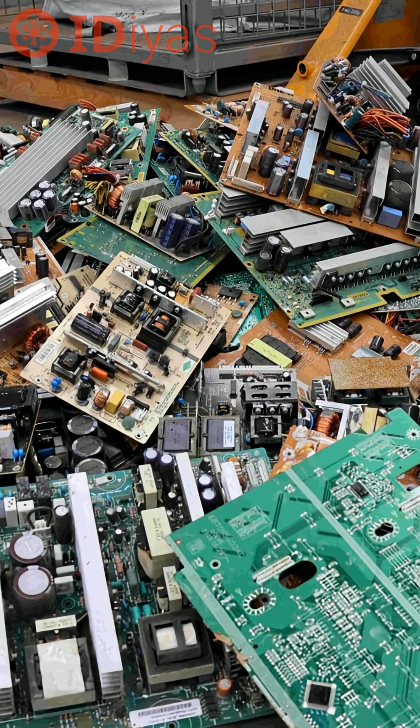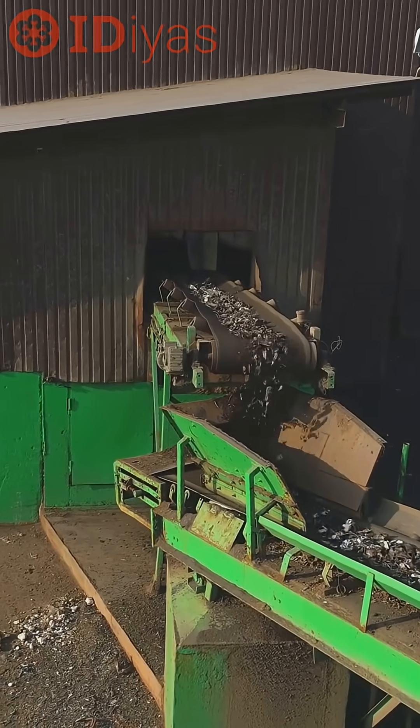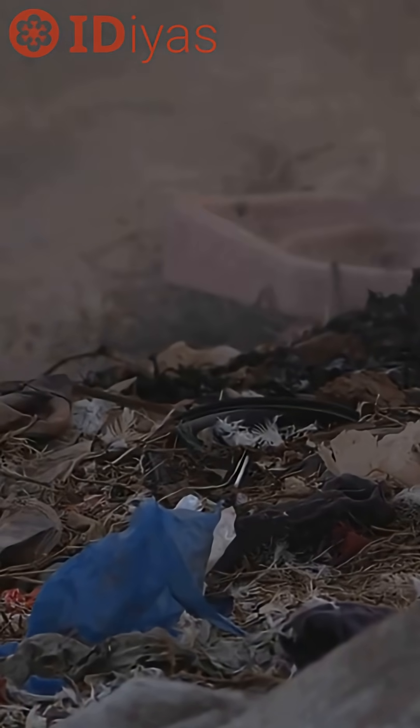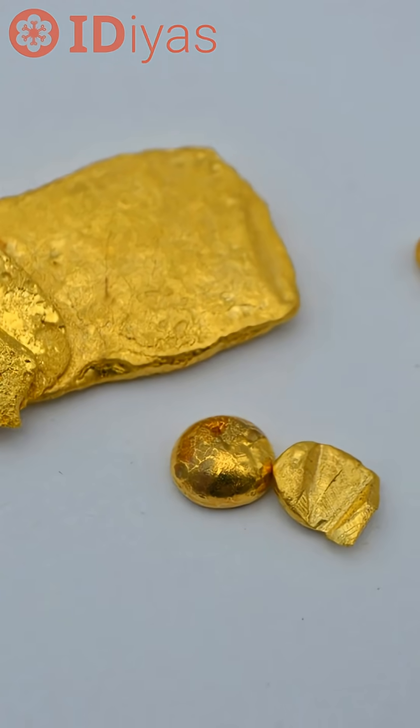In 2022, we made 62 million tons of e-waste. Only about one-fifth got recycled. Most of the rest leaked toxins or got burned. This new method offers a simpler, safer approach.